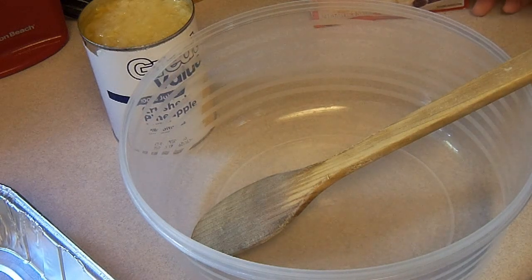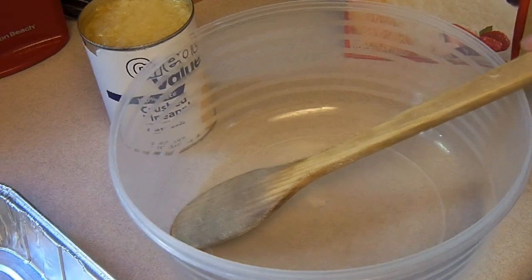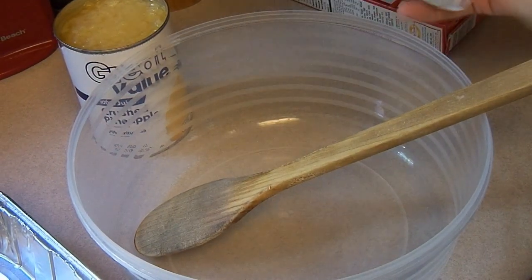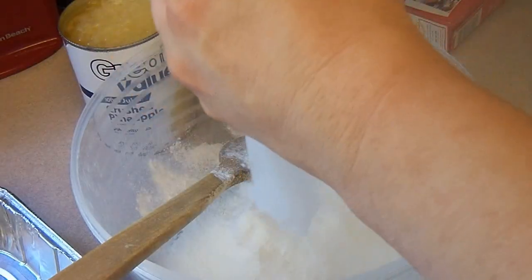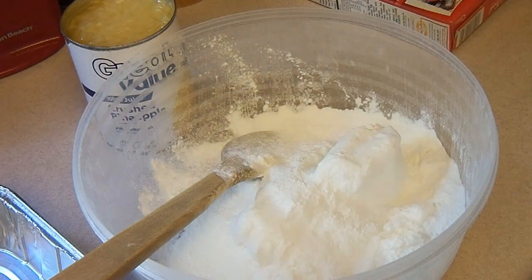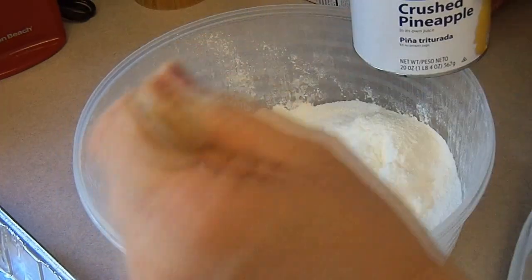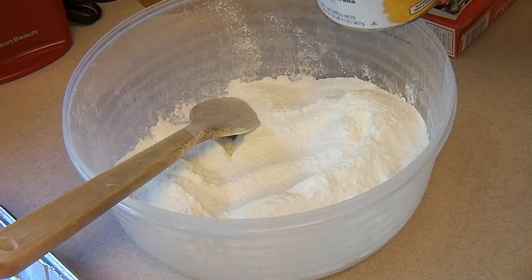Hey kids, today we're making pineapple angel food cake — this is going to be the easiest thing I will probably ever make. You're going to need one box of angel food cake mix, and you're going to absolutely neglect all of the directions except for the baking time. Just pour it all into your bowl. The oven just beeped, and that is very crucial — you want to make sure it's absolutely preheated before you start.